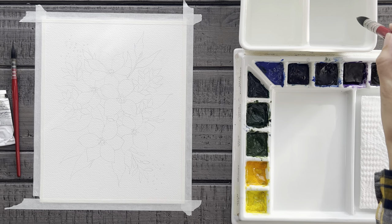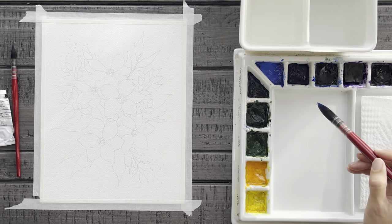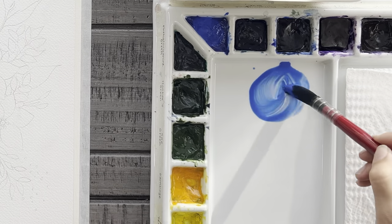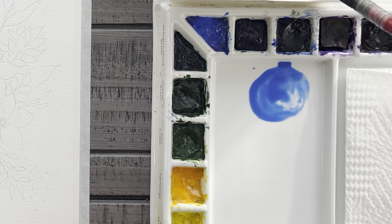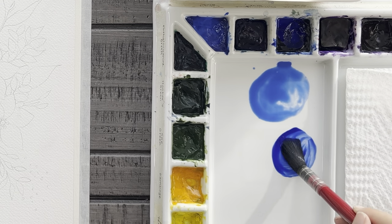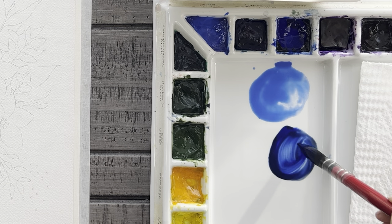Let's go ahead now and get a couple of blue colors on our tray to start with. First, I've got some lovely cobalt blue, and then I'll take some ultramarine blue and mix in just a little bit of ivory black to darken it up and make it more of a navy blue color.